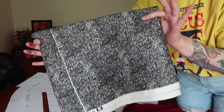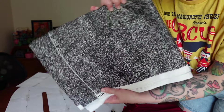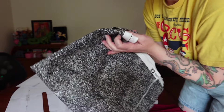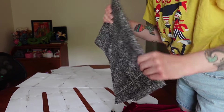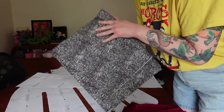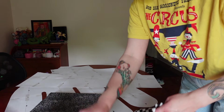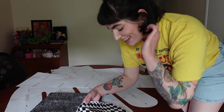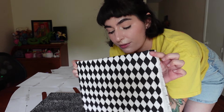Yesterday I went to JoAnn and got a bunch of stuff. This is the fabric I'm going to use for the main part of the hand. I love this composition book-looking print — I think it's so cool. It was a clearance fabric, two dollars a yard, and I needed three yards, so that was a pretty good deal. I got a fun black and white composition type of — I almost said fiber, I'm so used to saying fiber and yarn.